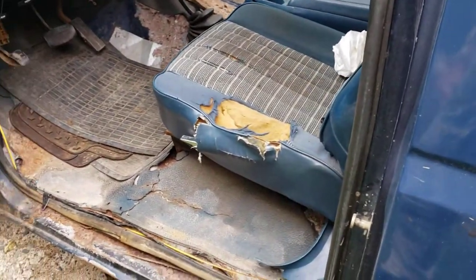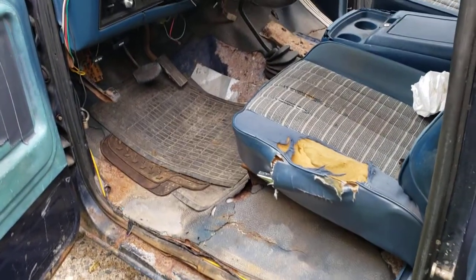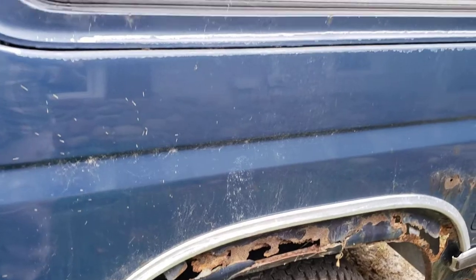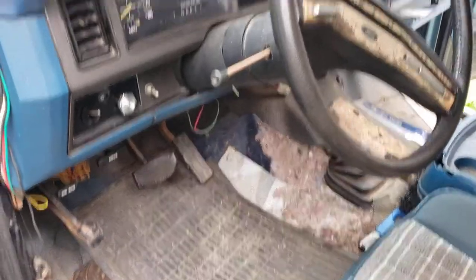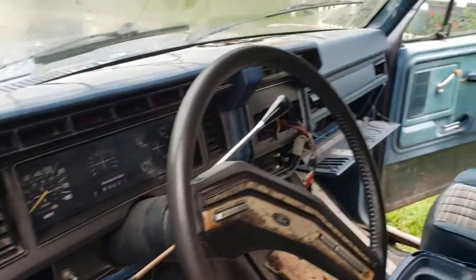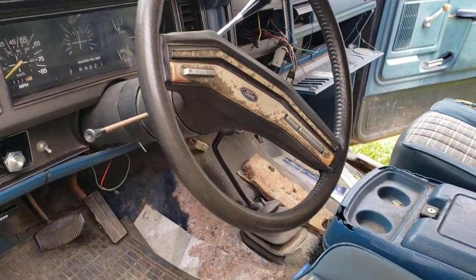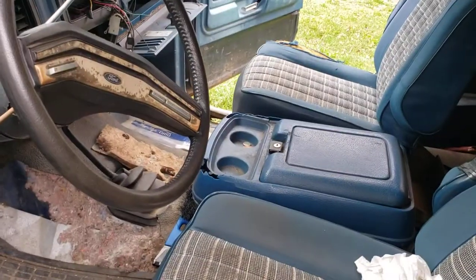I'll probably put new floors in it — planning on new floors, new rockers probably. There's a lot; after a while it's just overwhelming. But this is what I got, this is what I'm going to work with. Wish me luck.